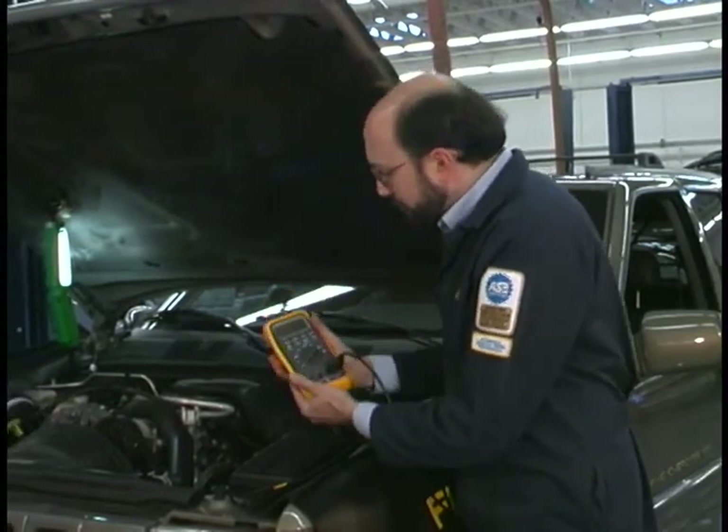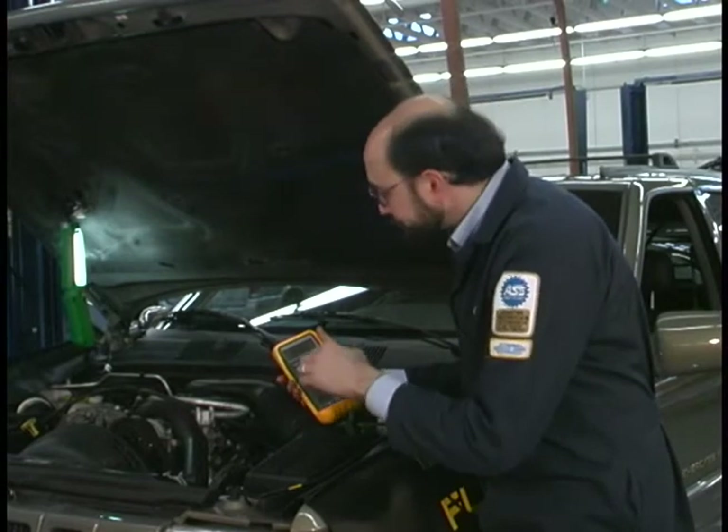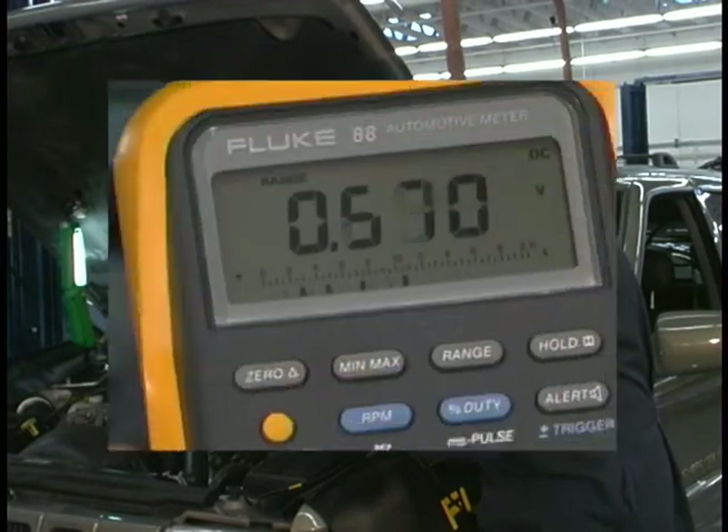We'll plug into RPM. I'll go into volts DC first and then select RPM.